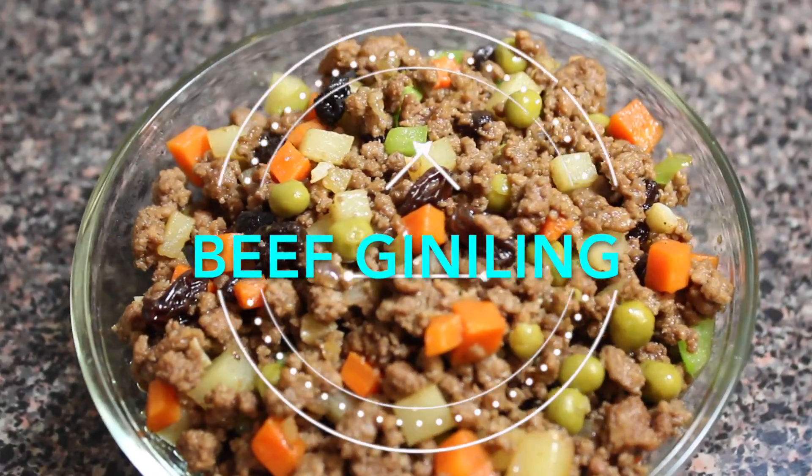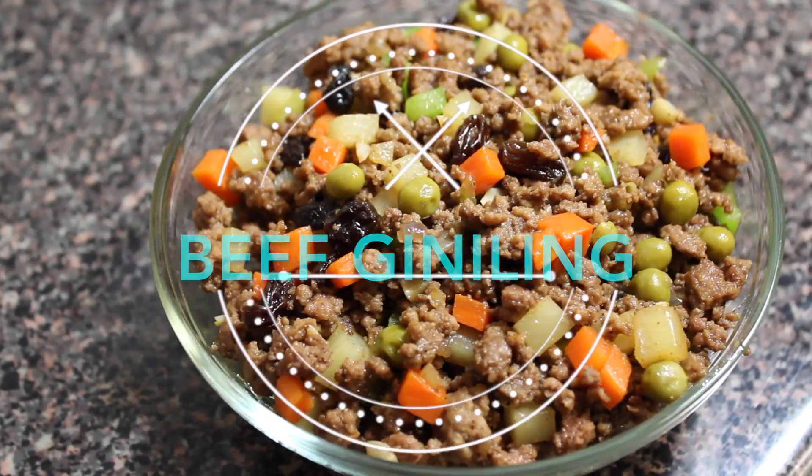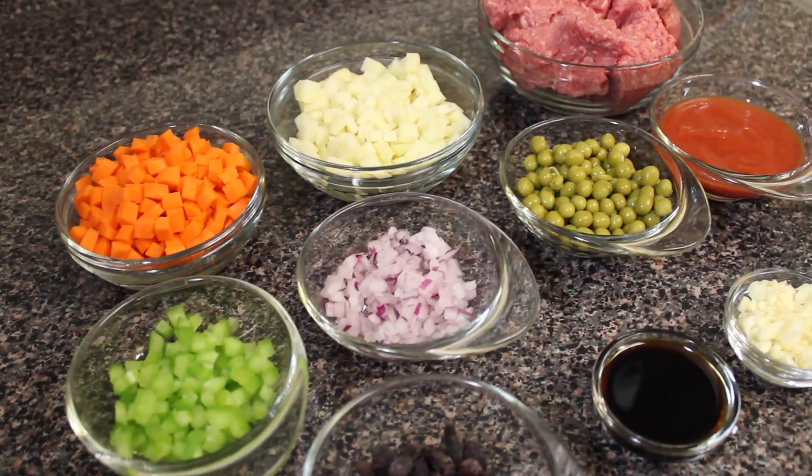Hi everyone! Welcome back to my channel. In this video, I'll share my take on beef giniling recipe. This particular recipe turned out delicious. So let's start!